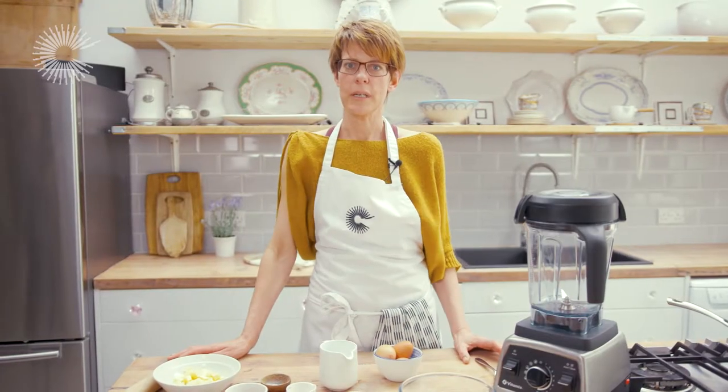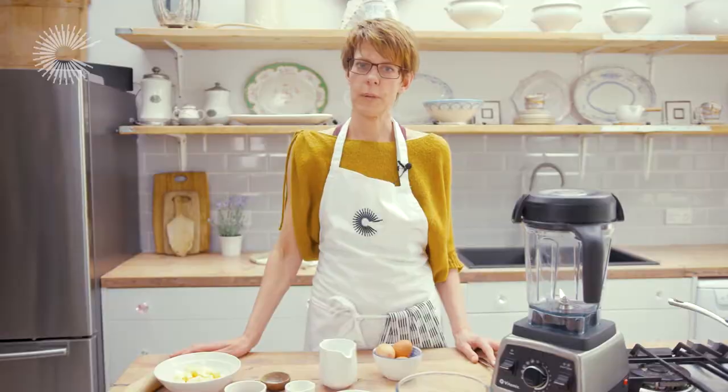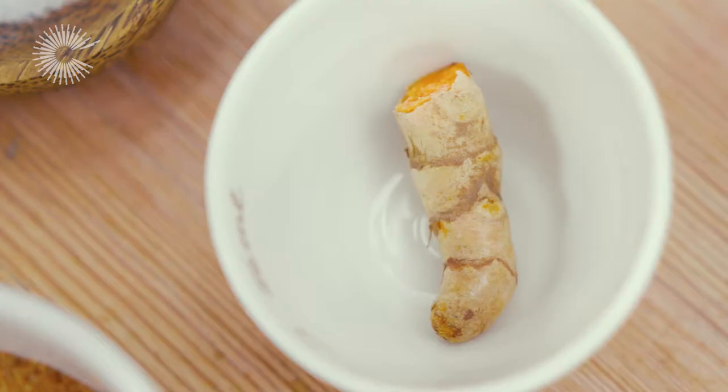Hi, I'm Anna Hanson from The Modern Pantry and today I am going to cook for you a gooseberry, turmeric and pistachio frangipani tart.